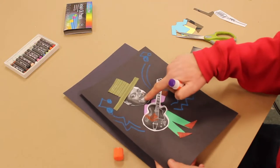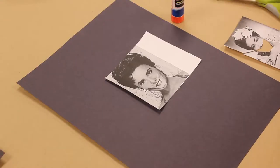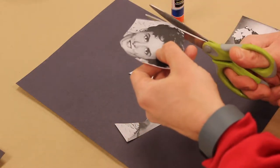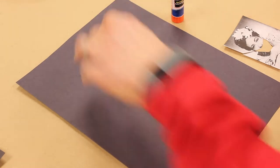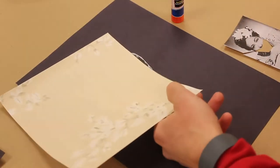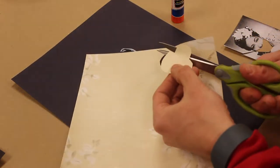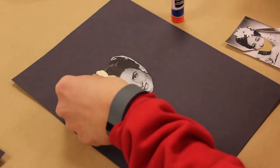You'll see on this one I put a nose and a mouth from another musician on there, but here I'm just going to keep it simple. So then I'm going to cut out her head. And I believe I'm going to take another piece of paper that's got a pattern on it and I'm going to just kind of cut out a nice flower for her to put in her hair.